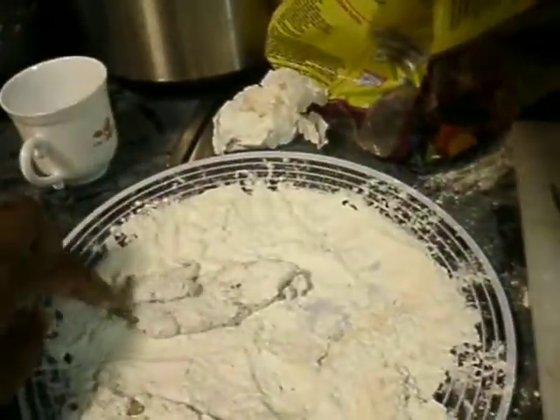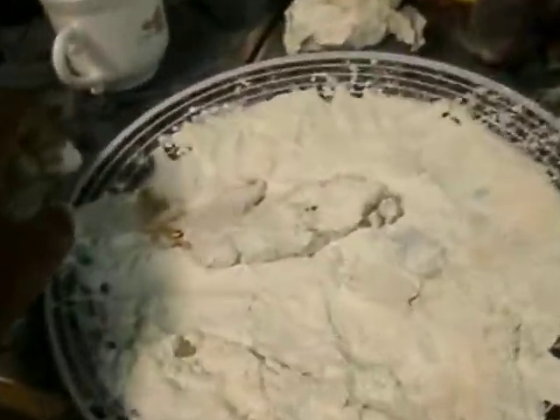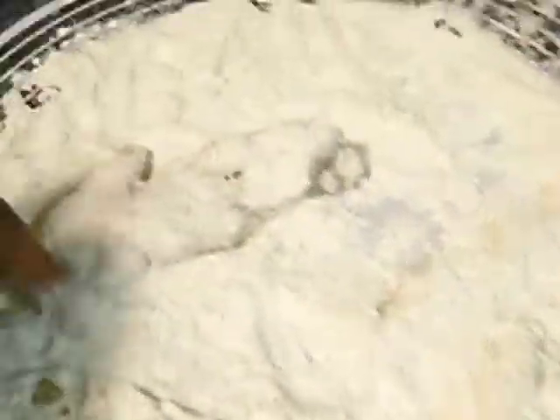And then you just take it and throw it off into the grease. So, bigger piece — this one. You want it to be fully battered for good fried chicken. You want it to be battered to its fullest, because some of it's gonna come off while it's frying anyway.